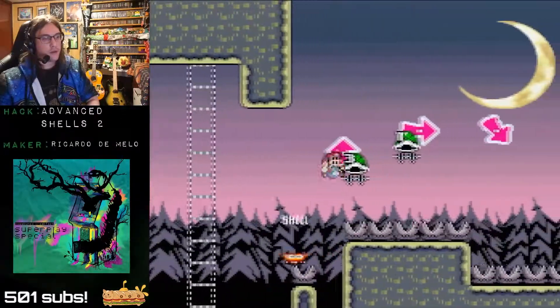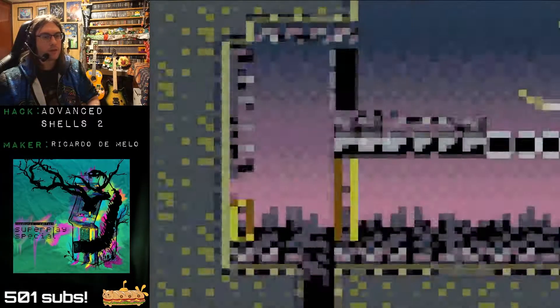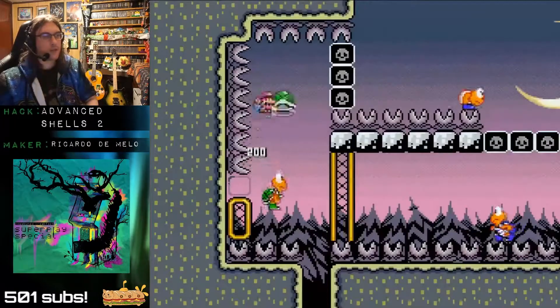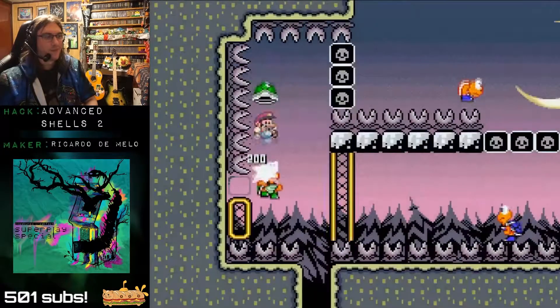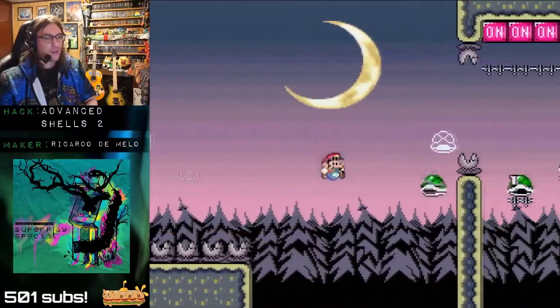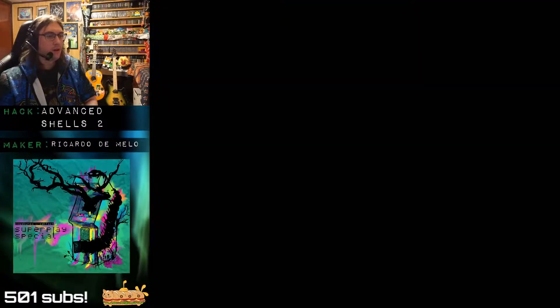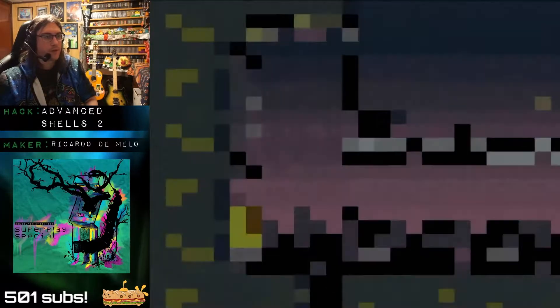Some people approached gaming through Twitch, but I approached Twitch through gaming. Some people started speed running because they started streaming and wanted to try it, and that's a great reason to do it. But I had already done tons of game stuff and been all around the classic gaming world before I ever did my first stream ever — and that was on Justin TV.